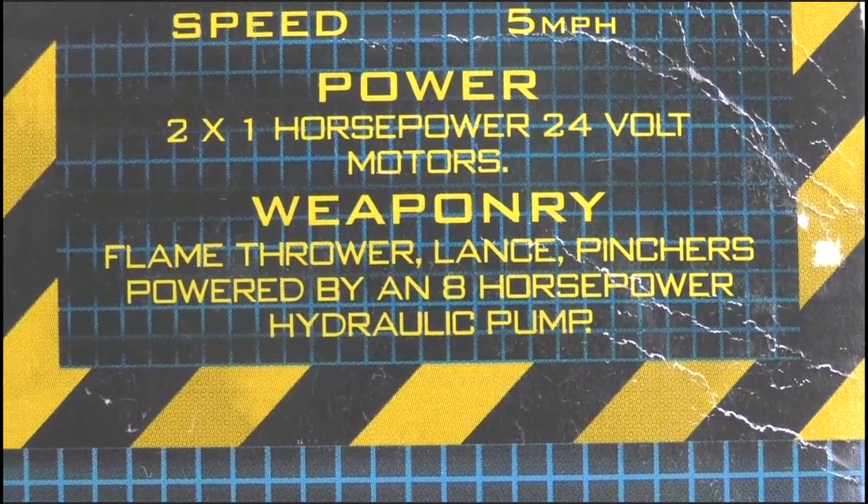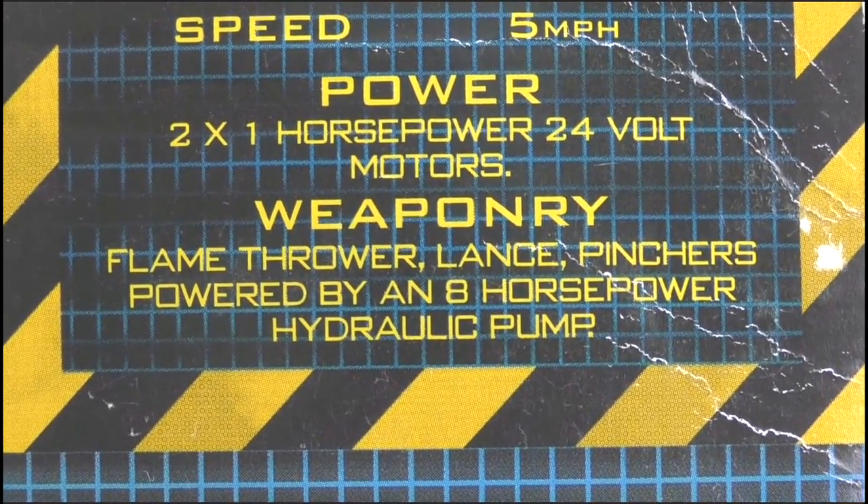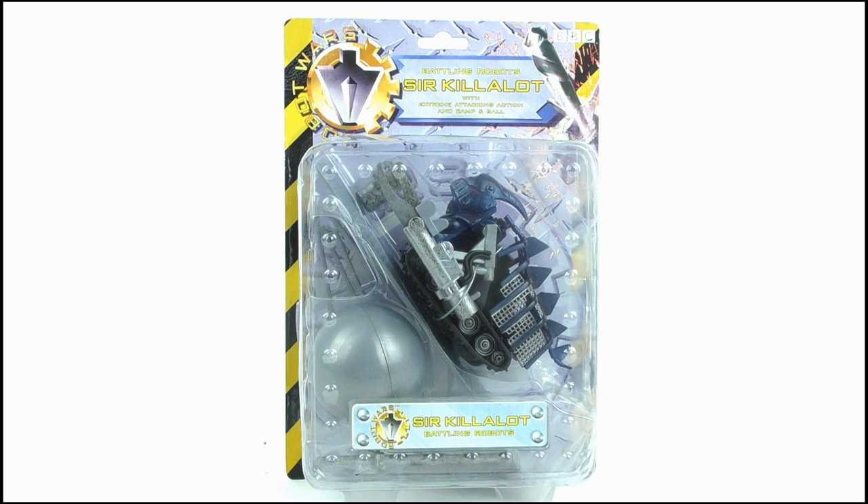Although it says he has a flamethrower, but he doesn't have a flamethrower — stop getting Robot Wars wrong! But enough about the box, let's open it up and take a look-see at the toy itself.